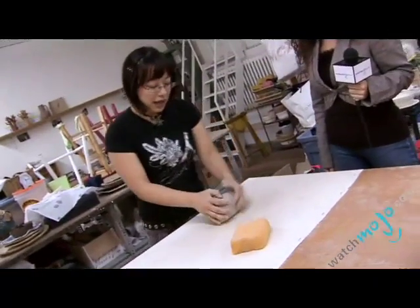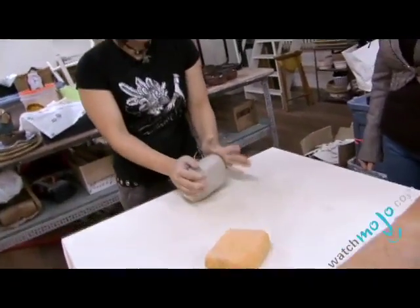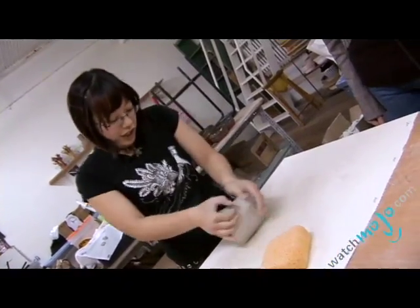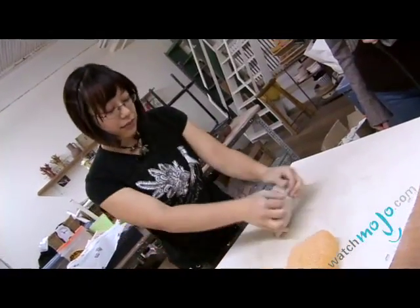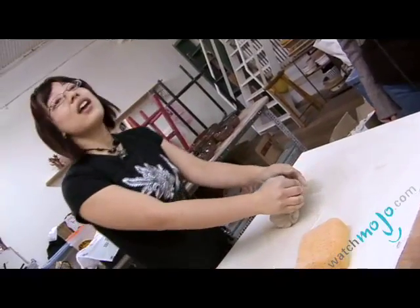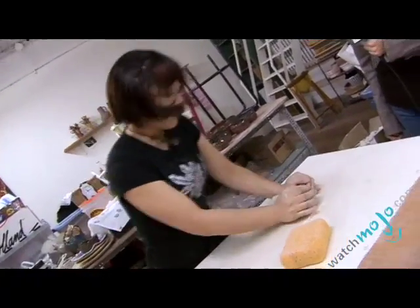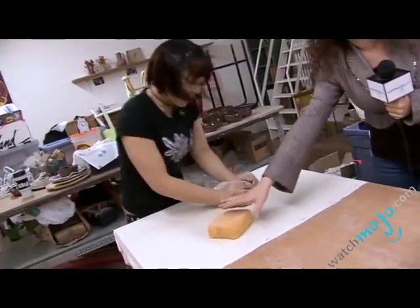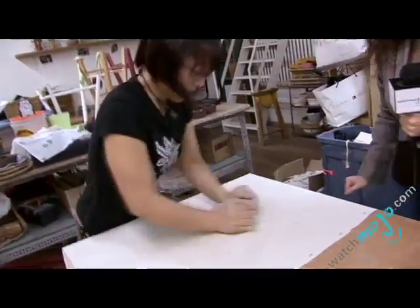So you wet your canvas table — it's kind of hard — and this process is called wedging the clay. It takes some muscle. I'm going to take that out so they can really see the work that's happening here.